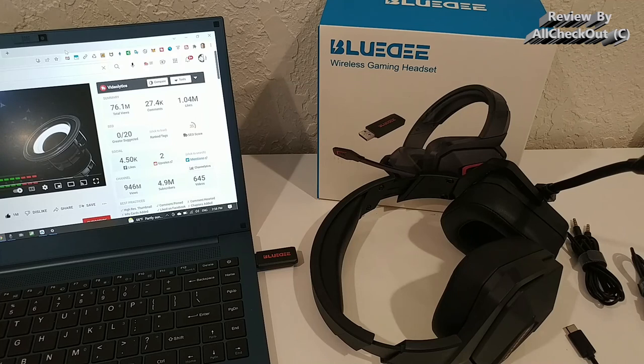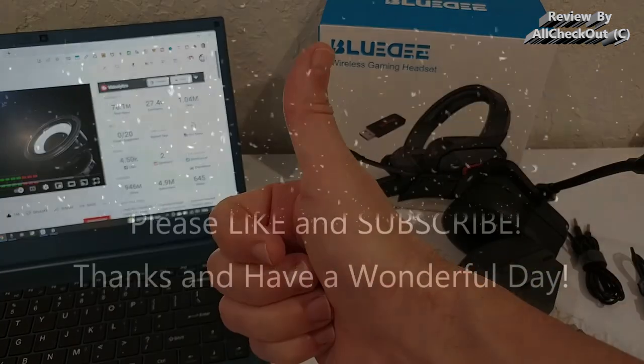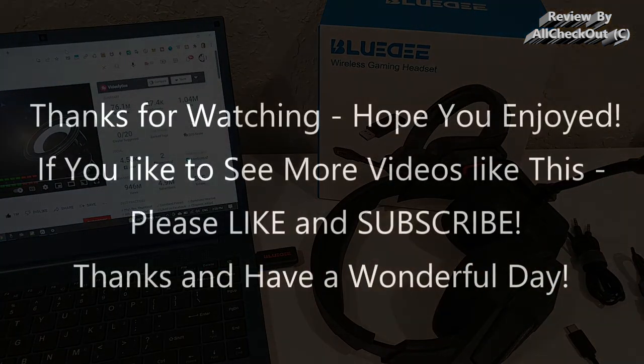I hope I've been able to help you a little bit with this video. If you have any questions or comments, just write in the comment section below — I'm always happy to talk about these things. If you like the video, give me a thumbs up and subscribe to my channel. Thanks for watching, see you next time.